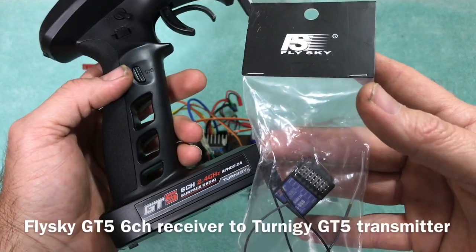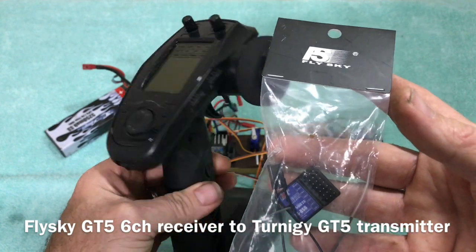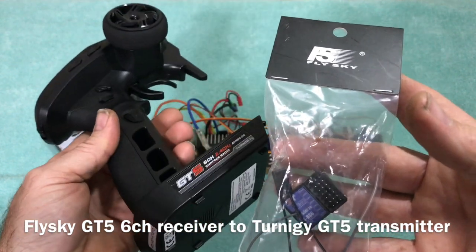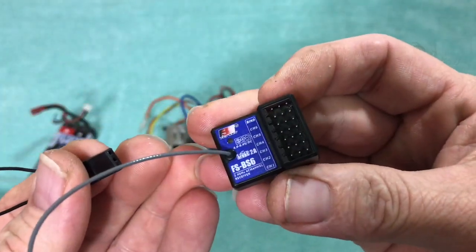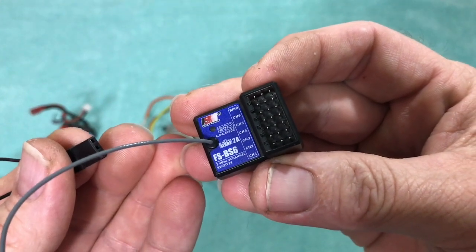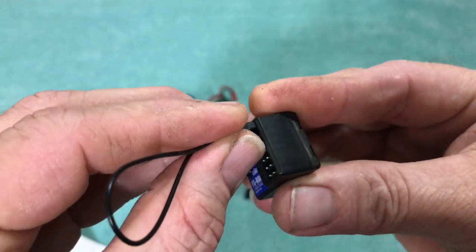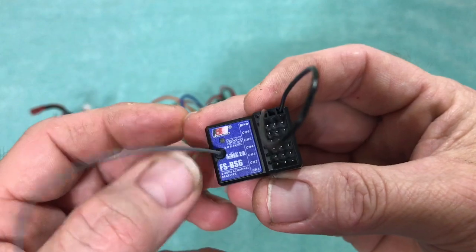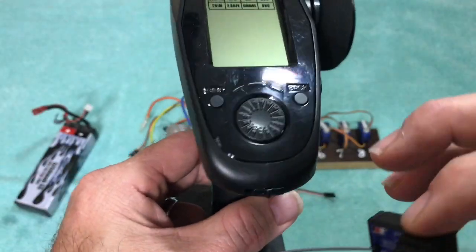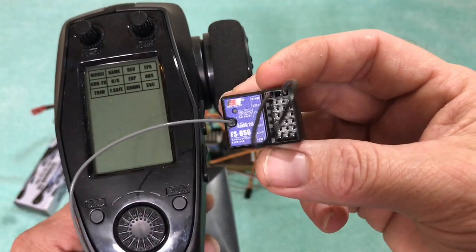For this video we will be binding this receiver. It's a nice simple process — really simple, probably shouldn't even be making this video, but here it is. Binding this receiver is pretty simple: just take your bind plug, plug it into the bind port right there, give it some power, a lot of flashing, turn your radio on while pushing the bind plug, and you're bound up.